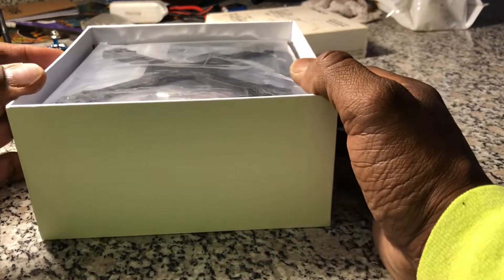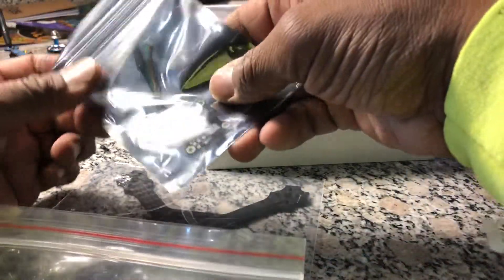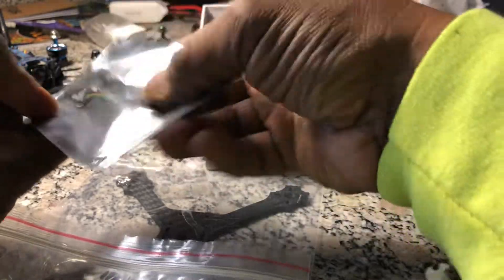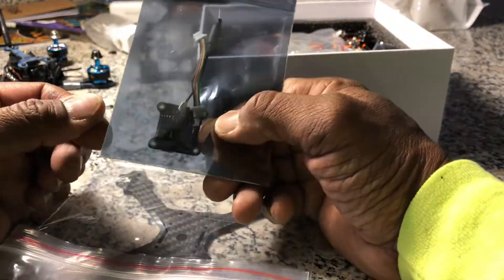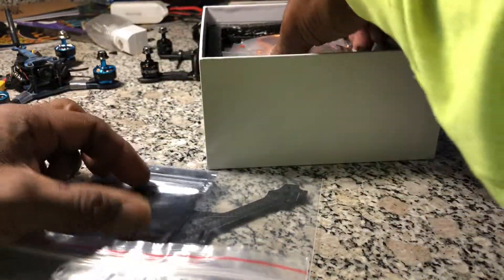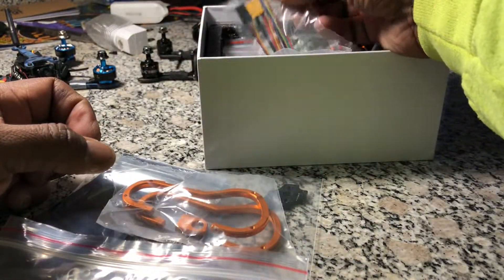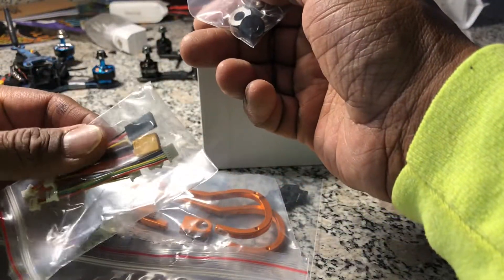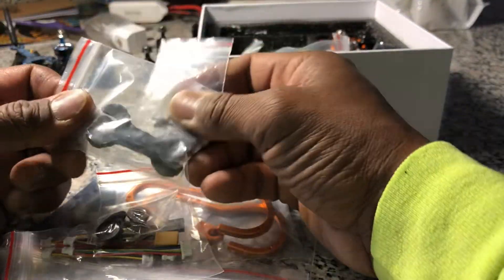Back to the Tyro 79 — let's see what you get. We have the frame, which looks nice. They've included a VTX, which I'm going to need since I actually burnt out the VTX on my other Eachine TS-130 because I did something stupid.